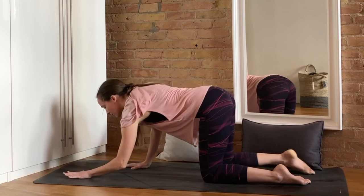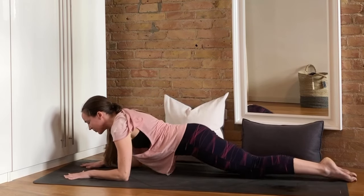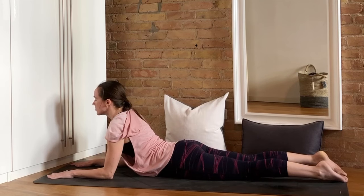Now we're just going to lower ourselves slowly down onto our stomachs, and keeping the elbows underneath the shoulders, we're going to find our Sphinx pose. The forearms are pressing into the floor, the chest is reaching forward, and the shoulders are back and down. I like to keep my feet a little bit apart here — it's a little bit easier on the lower back.